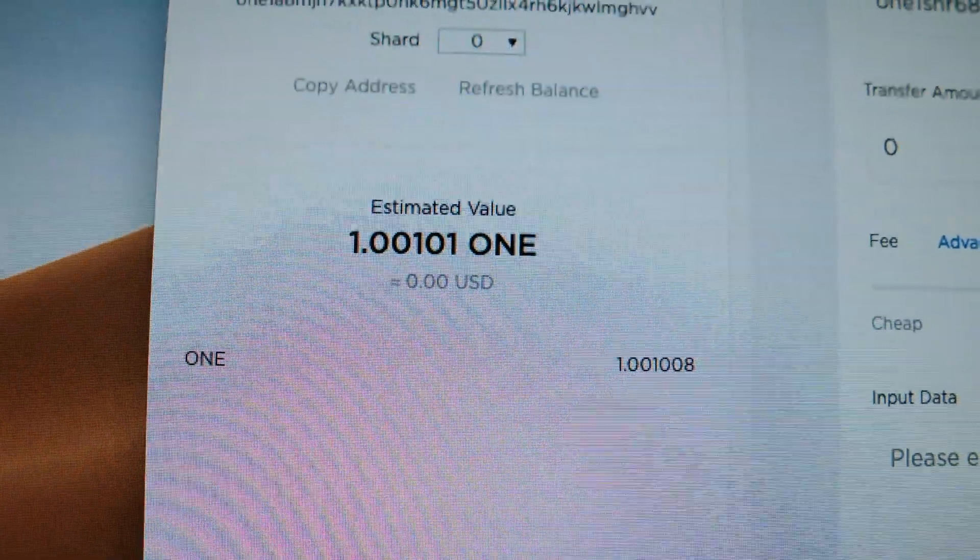I prepared a wallet with 1.001011 tokens, because I need just enough for the gas fee for the initial transaction. And then we'll just start pumping it back, pumping it back, pumping it back.